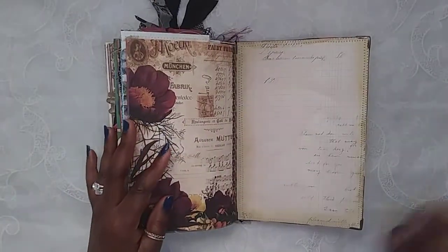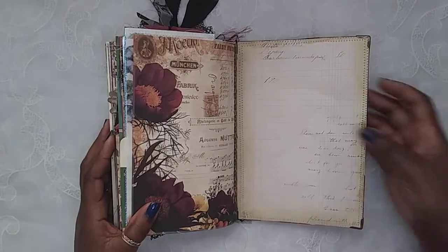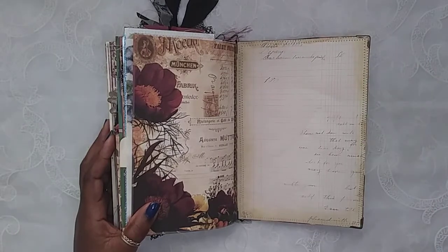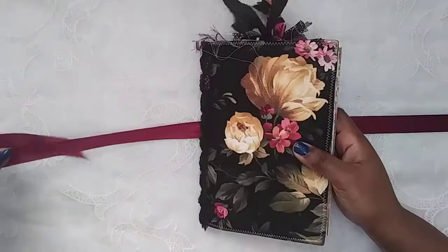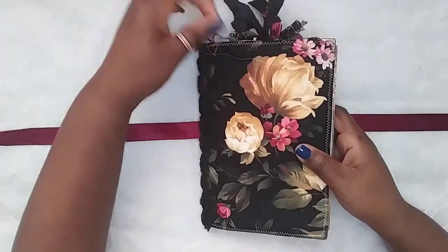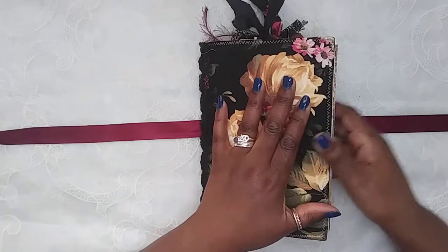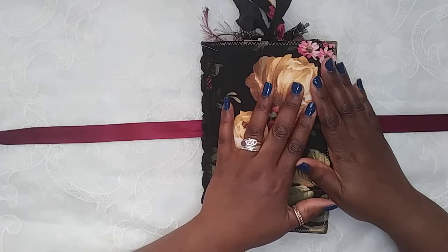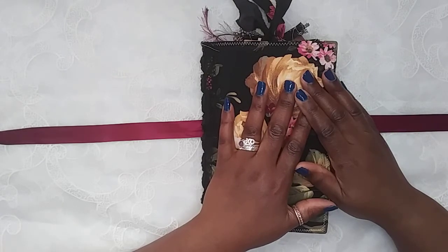And then this is the last page, and there is the back — this beautiful scrapbook paper that has a beautiful ledger print on the back. This will be listed in my Etsy shop by the time you see this video. Thank you so much for watching — sorry it was a little bit of a hot mess. I don't know when the next journal will come but I hope you enjoyed this one. I'll see you in the next video — until next time, have a great one, bye!